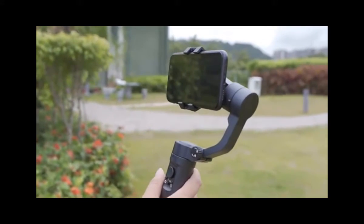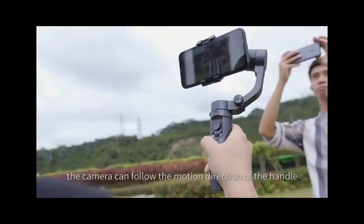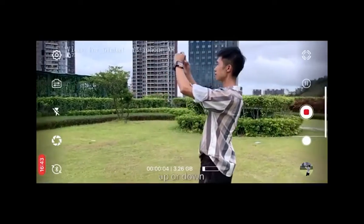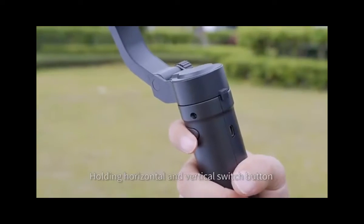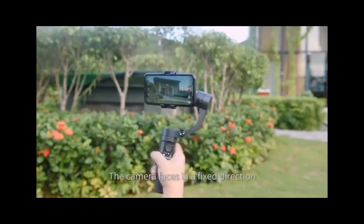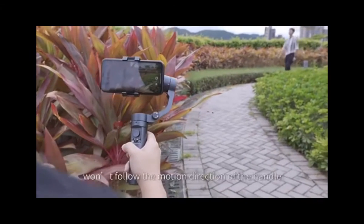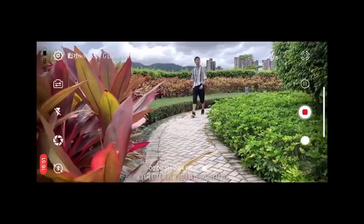Shooting mode switch — the default is full follow mode. The camera can follow the motion direction of the handle up or down or left or right rotation. Holding the horizontal and vertical switch button activates lock mode, where the camera faces a fixed direction and won't follow the motion direction of the handle.